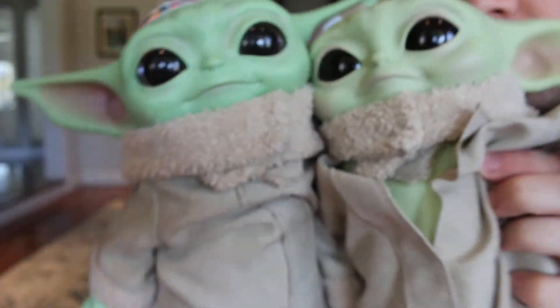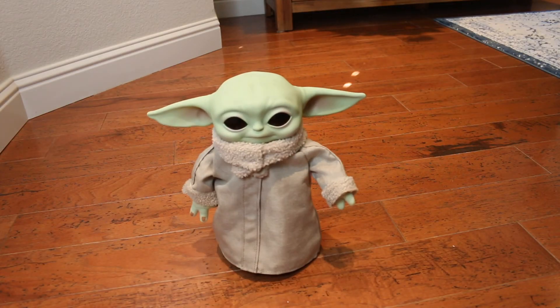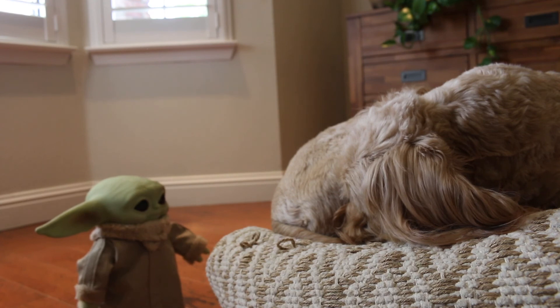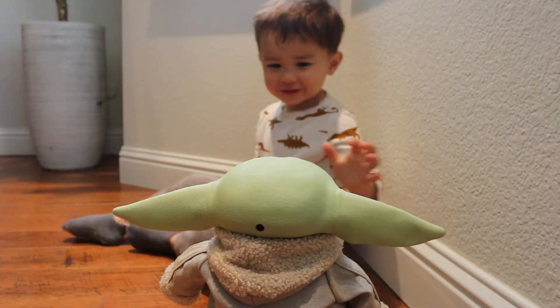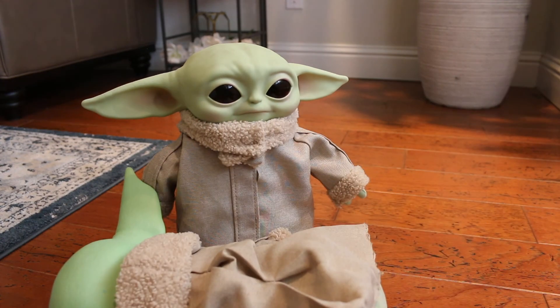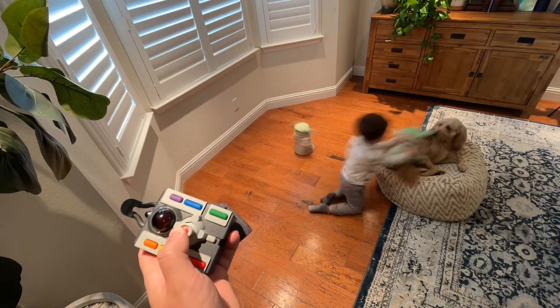Let's give it a try. The new Baby Yoda makes sounds and moves around. The old Baby Yoda isn't getting quite the same attention as it used to get.